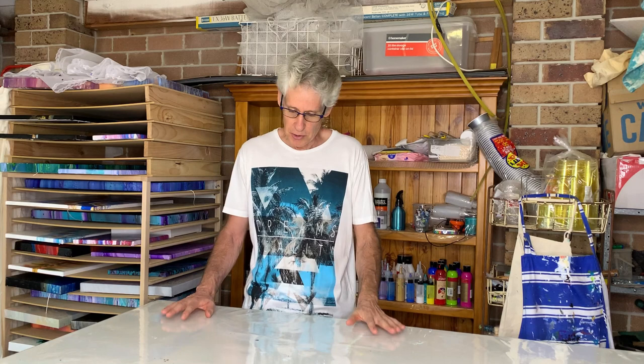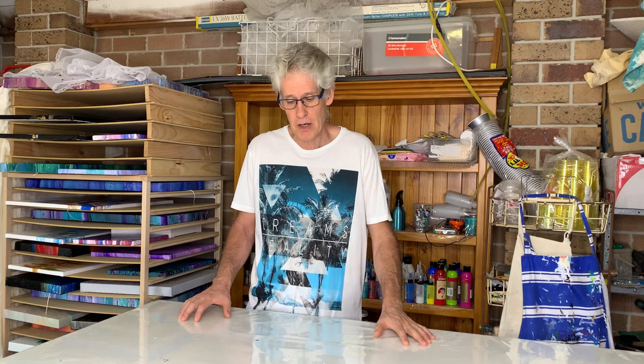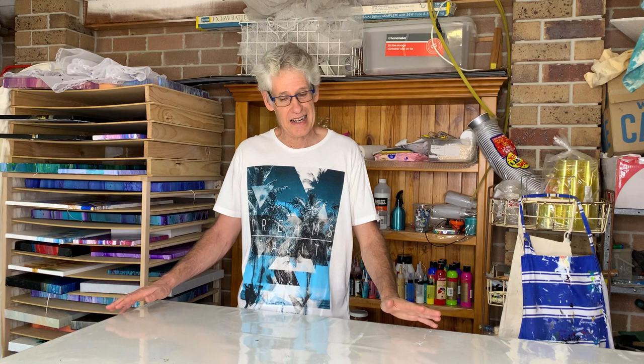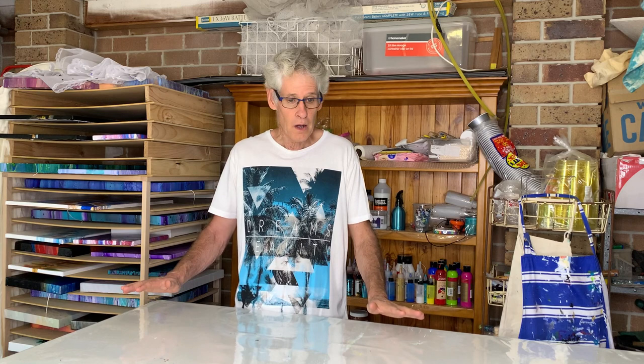The next thing is to have a really good surface to work on. I've got a solid surface about one and a half meters by one meter, and I find that plenty to be creative on. Make sure it's level. With paint pouring, if your surface isn't level and you've done a wonderful creation and you leave it to dry, you may come back a few hours later to find your lovely painting has slid off the side of the canvas and pooled on the table next to it. You need a level surface.